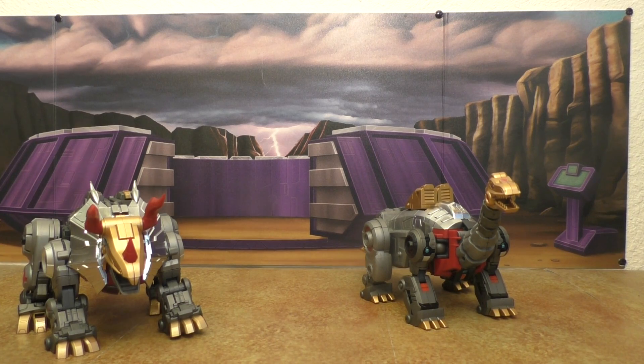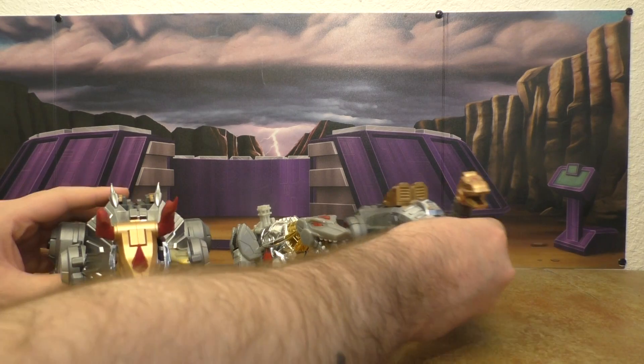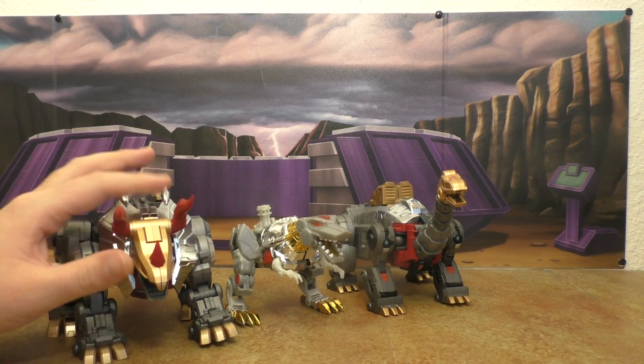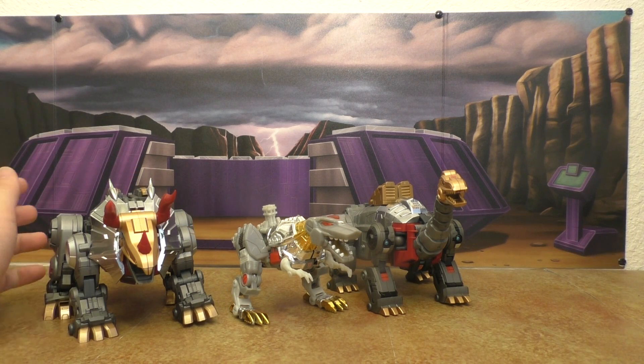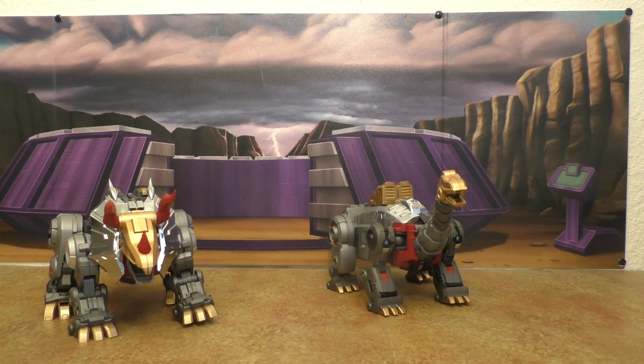Here's Classics Grimlock. The design looks good, but the size is way off — he's way too small with these guys and really needs to be a lot bigger. That's really all there is to it; he's just tiny. That's Hasbro's fault.